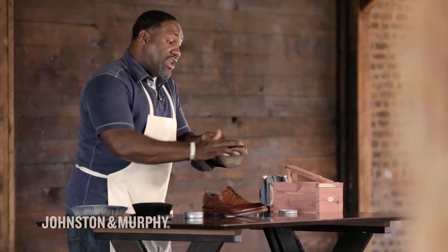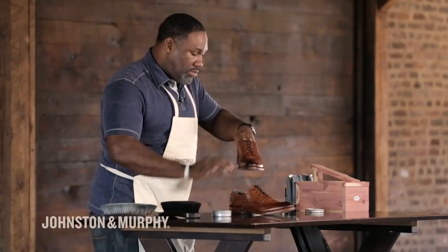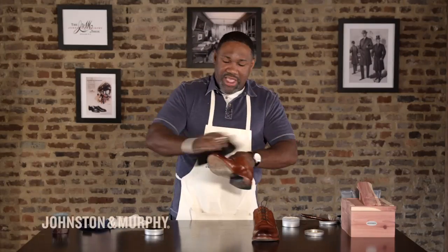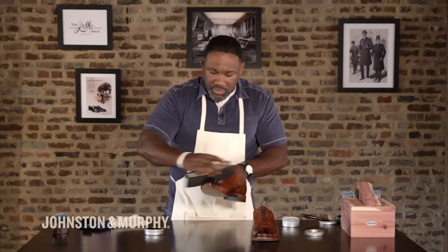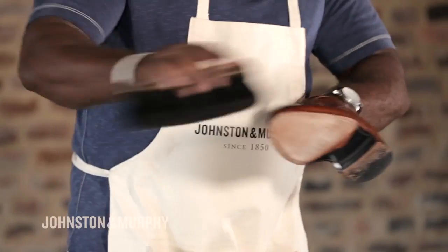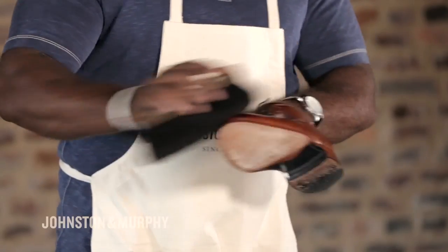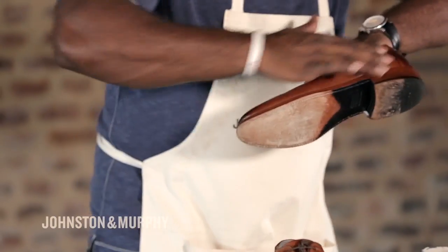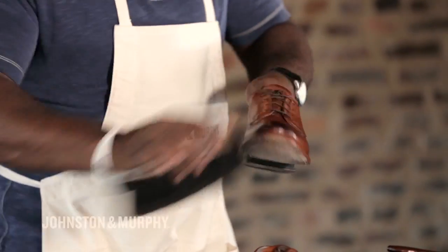Now we're going to go to our light brown. We're going to hit this entire shoe — even the toe and the heel — with the light color. Once you put it on, take your brush and just stroke it. Most people ask me all the time, what's the key or what's the secret to shining a shoe? There is no secret, but if there was a secret, it would be brushing the shoe. This is what actually gives life to the shoe, this is what helps the shine, this is what enhances the shine. We're going to do this one more time — this is our second application. Remember, we're hitting the entire shoe.